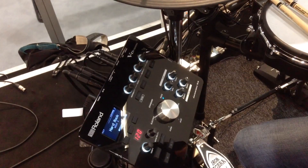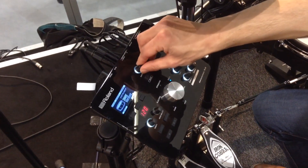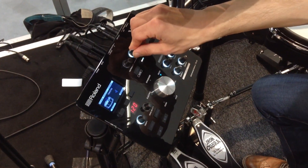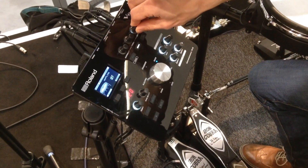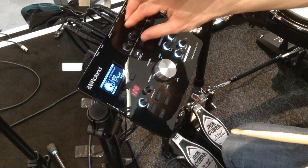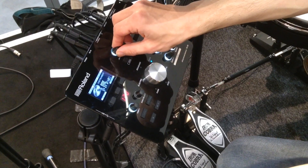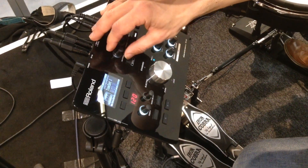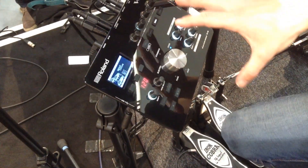Editing kits — changing your snare drum or kick drum sound — is really easy. It's as simple as hitting the pad and choosing the instrument. Here I'm changing the type of snare drum: maybe a metal, wood, steel, or stainless snare. Then you can tune it with one control, add damping like moon gel or tape, and change the level of that individual drum for your own mix. The same applies to the kick drum and cymbals — you can change the size of a crash or ride. For toms, we have a group function: pressing it will change and tune all three toms across the kit together in sequence.